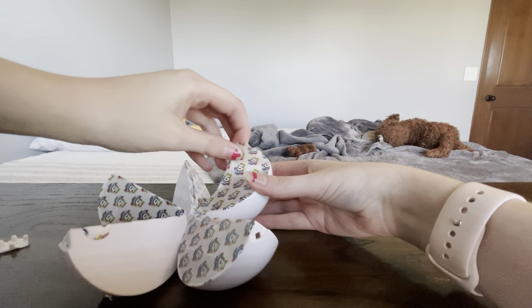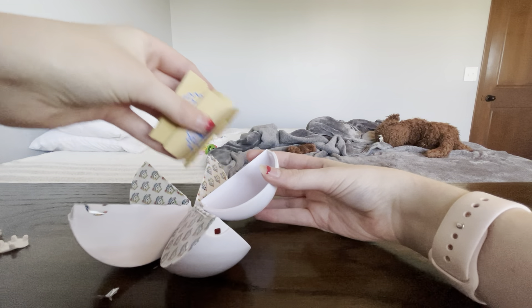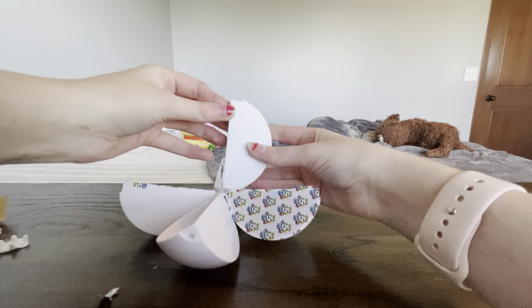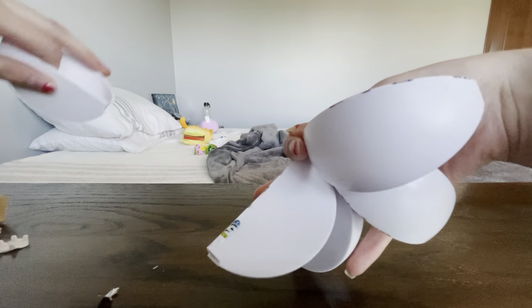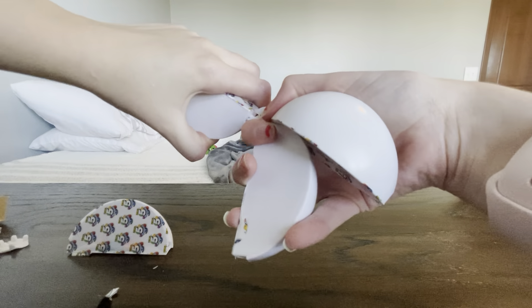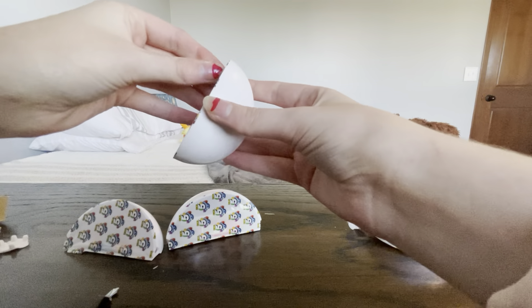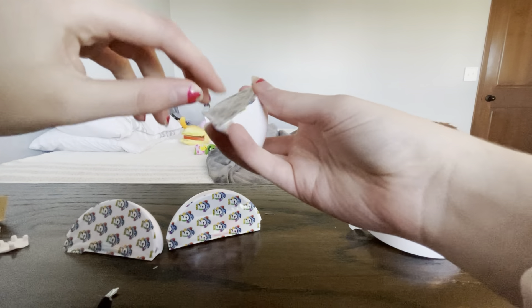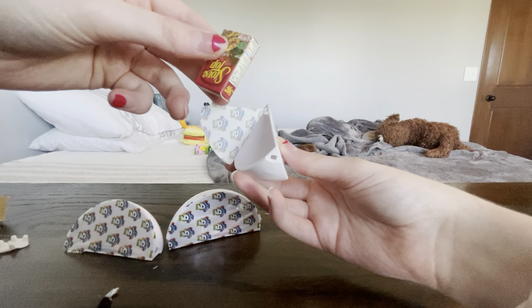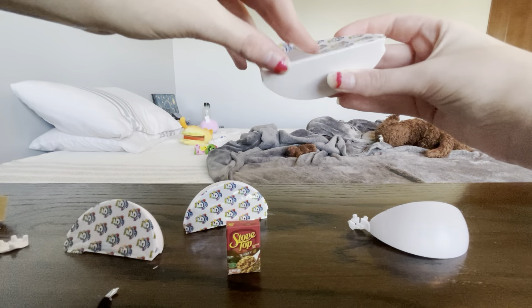First one. I have never gotten bags, so now I'm super excited. Next one — get that out of here. A few ridges. We got... Stove Top, not shake and bake. Oh my gosh. What am I doing?